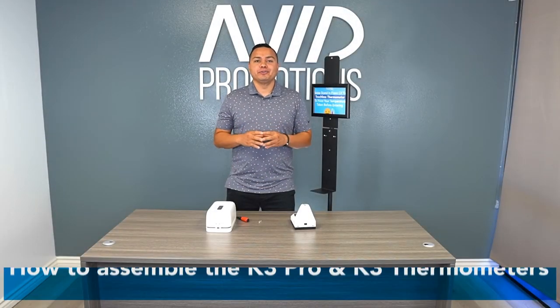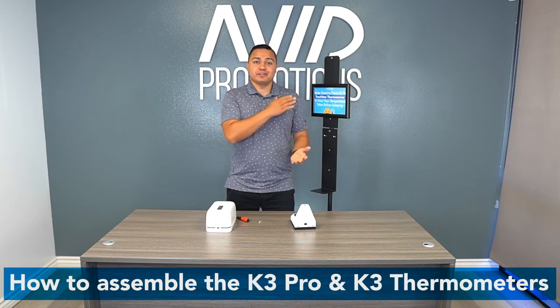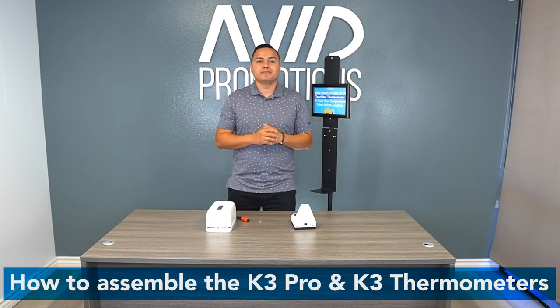Thank you for purchasing your K3 or K3 Pro stand. Today I'll walk you through the setup. Let's get started. We're going to start with the stand, go into the thermometer, and then with the dispenser.